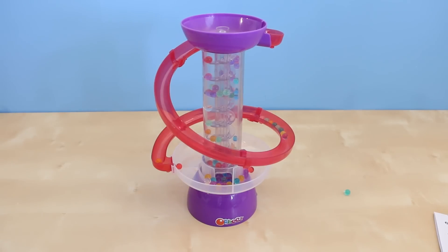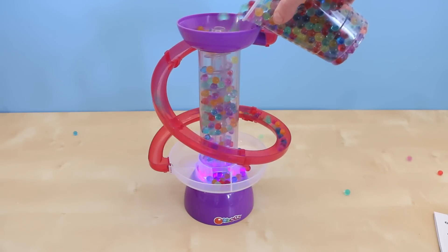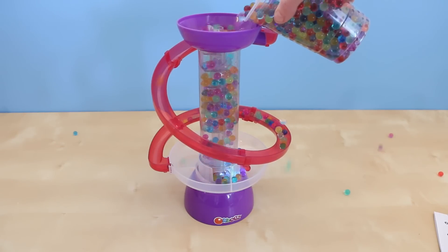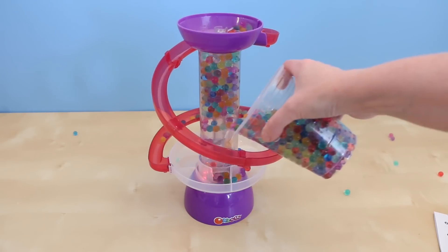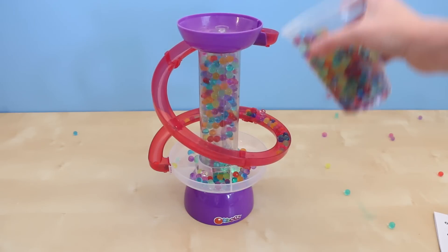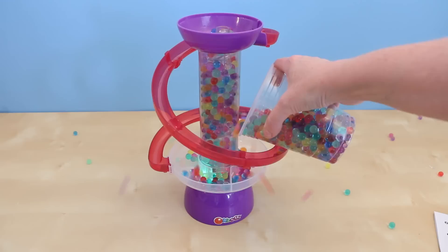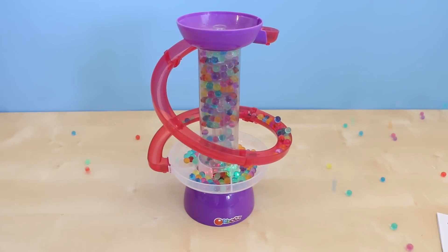So far this is a lot of fun, but what happens when I add a whole bunch of Orbeez to my machine? Will it go crazy? Orbeez are flying everywhere in my office. This is gonna take a while to clean up.